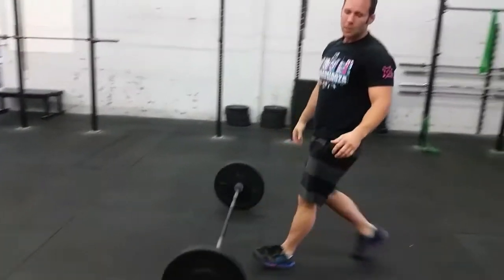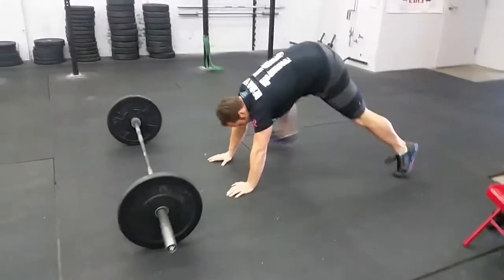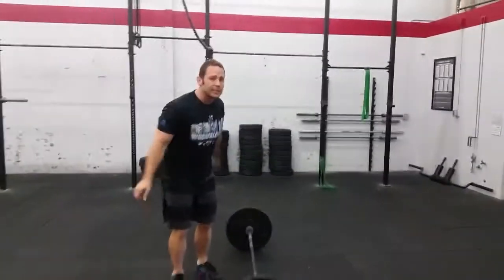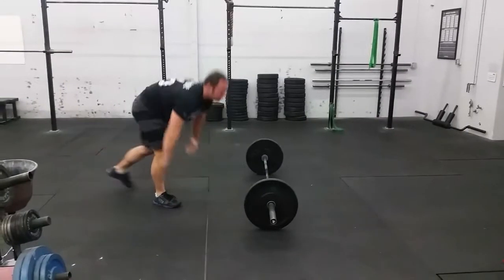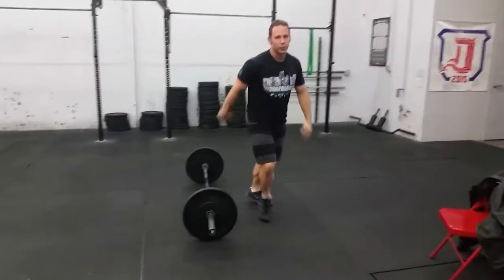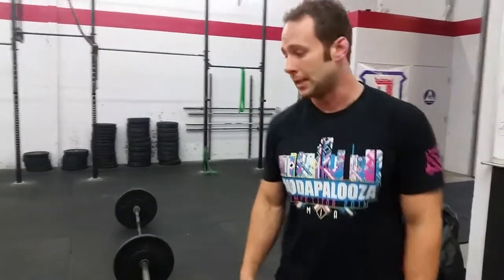For the burpees, a quick strategy for keeping a steady pace: get down, step to the bar, two feet take off, two feet land. Those two stretches we did before are going to help open you up, so you're not blowing up your legs and hamstrings on the burpees, which will potentially affect you down the road. Good luck, have fun, make sure you warm up and mobilize — it's a long one.